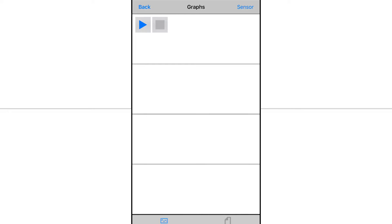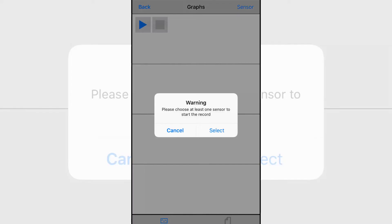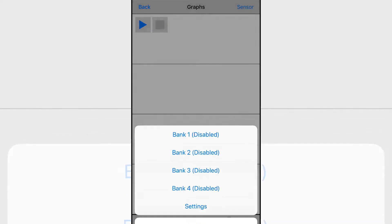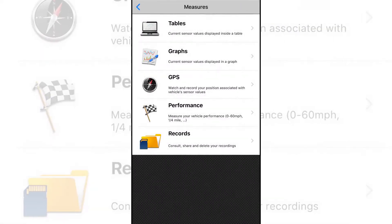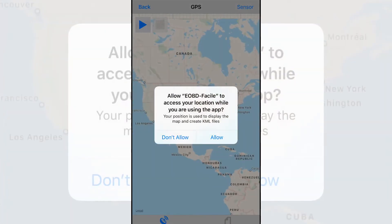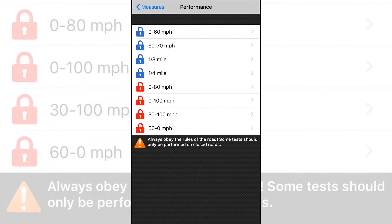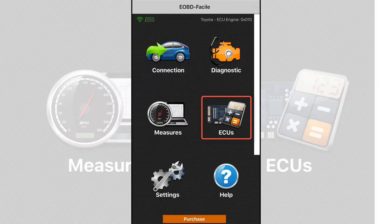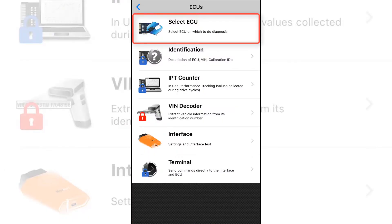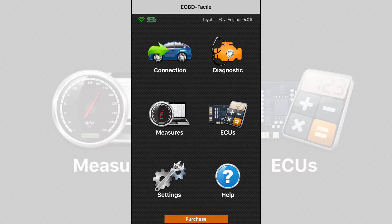In the graphs section there are four separate areas you can add graphs to for measuring things in real time, and you can add various measurements to them. There's also a GPS feature, though I'm not going to disclose my exact location. Under performance you can check your zero to sixty, thirty to seventy, eighth mile, and quarter mile — though those features require payment. There's also a records section. The ECU tab lets you switch between separate ECUs in your car; on this Toyota you can choose between the onboard diagnostics ECU and the engine ECU.